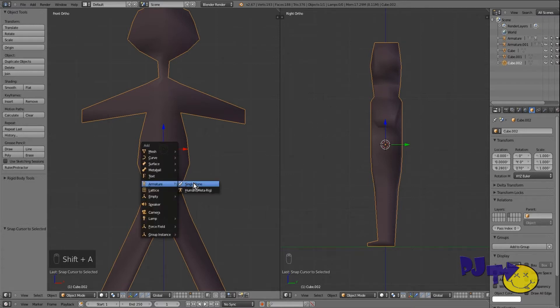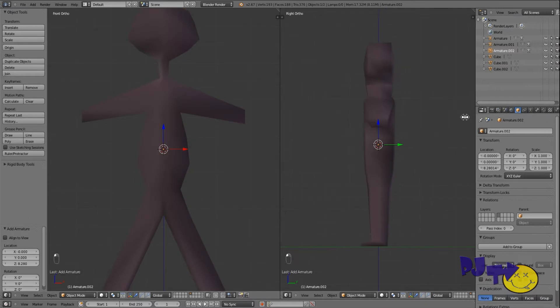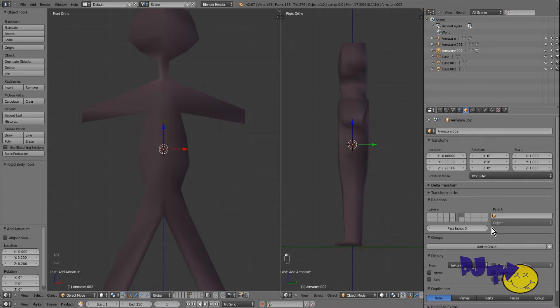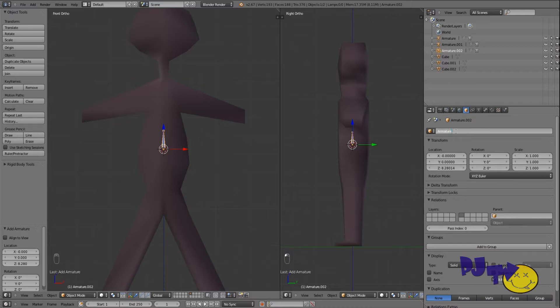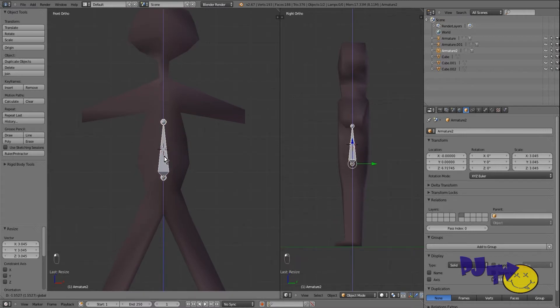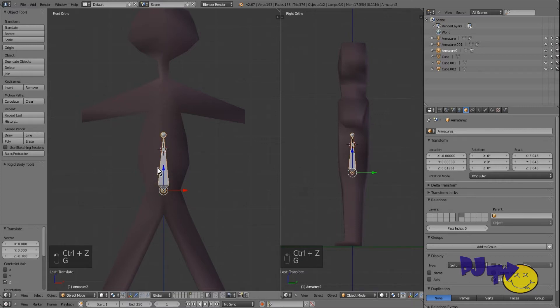We're going to create a single bone. We have to go here and turn on X-ray so we can see it inside the mesh. You can change to wire display if you want, but we'll use solid this time. This is our armature. We're going to scale this bone and move it down — you can grab it with G then Z, or just use the viewport handles.